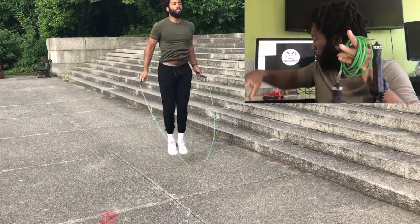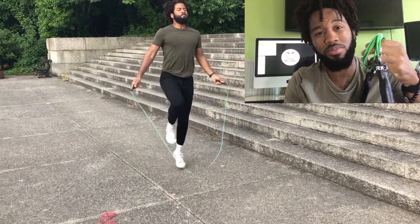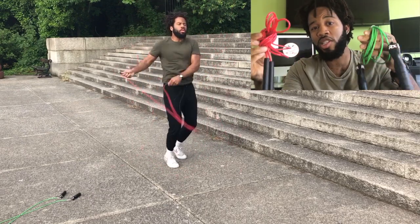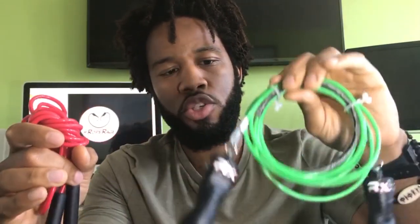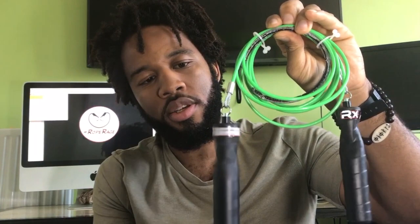We're going to look back at the introductory sequence, and the two ropes used in that sequence are on the table here. We have the metal speed rope — the RX Smart Gear buff cable — which is pretty much my favourite rope and I've been using it for 2 years now. And we also have the regular everyday plastic PVC rope, which I use interchangeably too. I don't like to get too reliant on any one rope, so I try to keep myself sharp by switching them up — something I'd recommend everyone do.